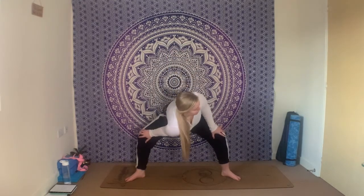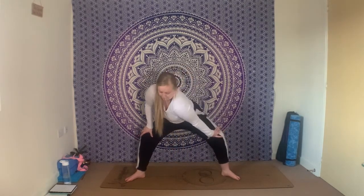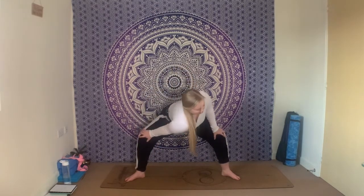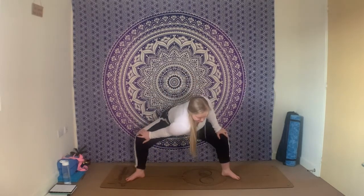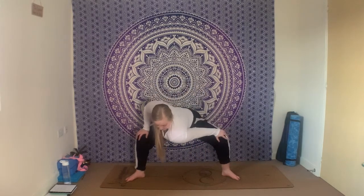Slide the fingertips down towards your knees, inhale here. Exhale, sending the right shoulder down towards the ground. Inhale to change, exhale left shoulder. Inhale change, exhale right. Inhale change, exhale left. One more time both sides: inhale, change; exhale, right. Inhale change, exhale left. Inhale, lift the chest, keep sinking down through the hips. Hands towards your hips, and inhale, lengthen out the legs.